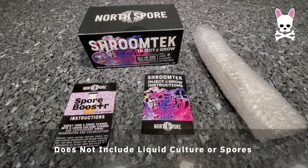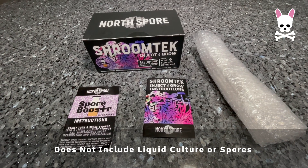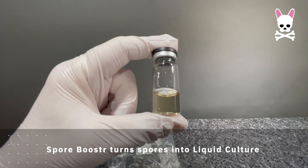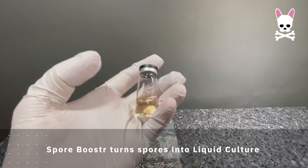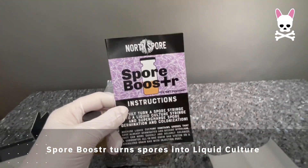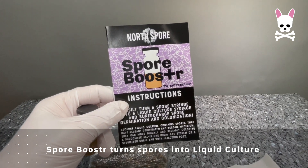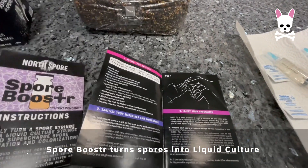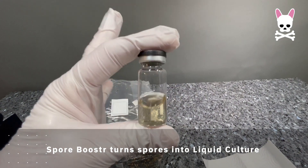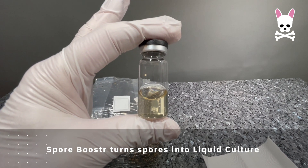The growth rate is also much faster when you use liquid culture because it's already the equivalent of seedlings being injected as opposed to seeds. This is the spore booster that you can use to turn your spores into a liquid culture — I'm not going to be doing it in this episode but I will in future. I've bought a range of liquid culture and spores to test, but in this episode I'm going to be using liquid culture, so the spore booster is saved for another episode.